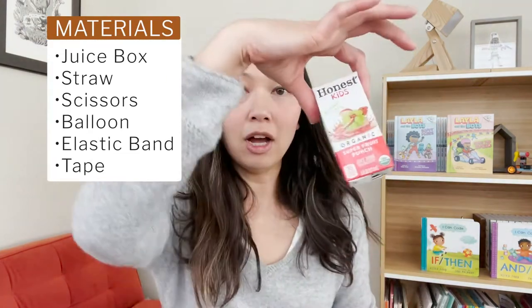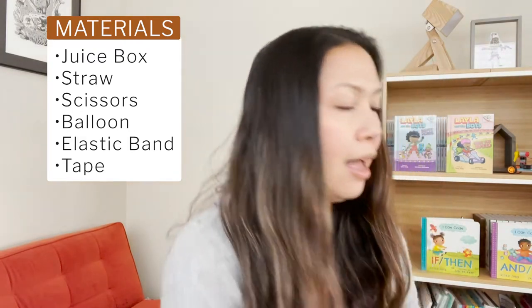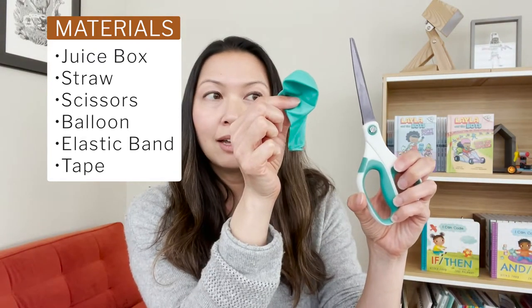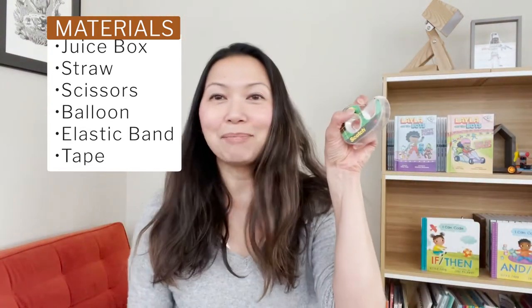Okay, here's what you need: a juice box with a straw, a pair of scissors, a balloon, an elastic band, and some tape.